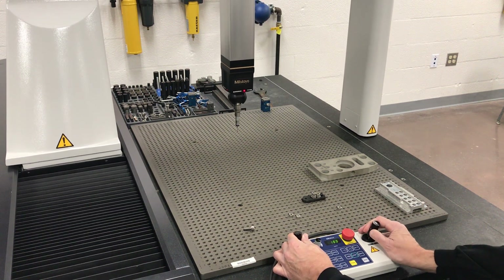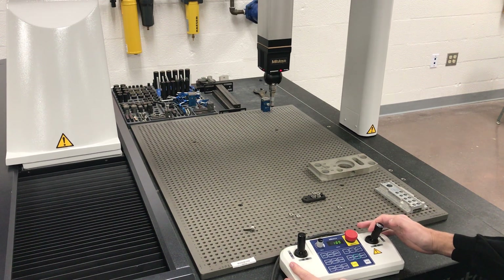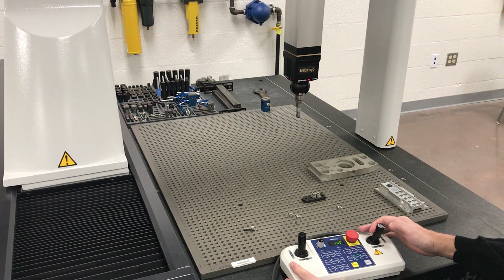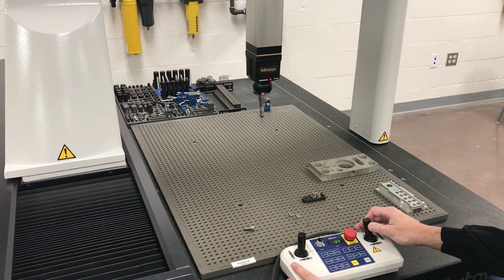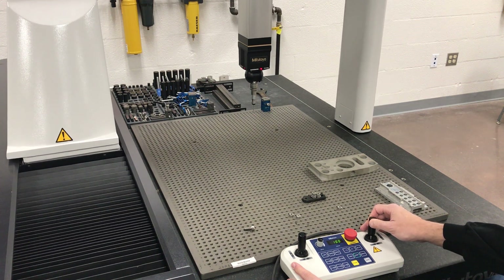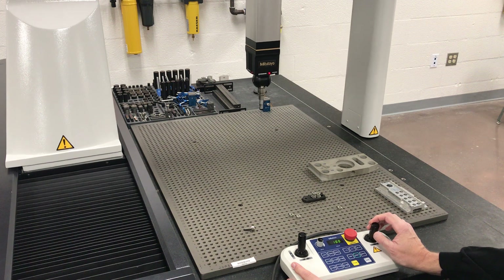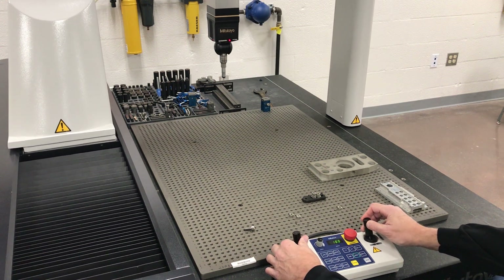You can see that if we hold the joystick diagonally it comes over and up, doing X and Y simultaneously. On CNC machines we can only control one axis at a time when manually jogging, but on this CMM you can control three axes at one time.